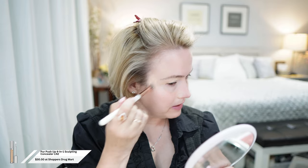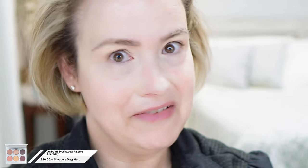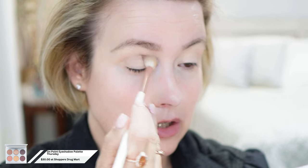I didn't exfoliate my face last night — I really should have — so hopefully this will all set nicely. I have the On Point Wednesday and Saturday palettes, and I got Thursday. The first color I'm going to take is the light color and that is going to go all over my lid. The next color I'm going in with is Wine Time — my favorite — and that's going to go on the crease of my eyelid.